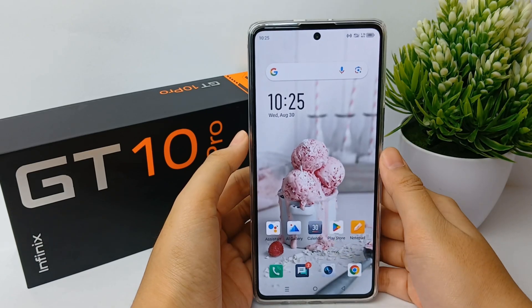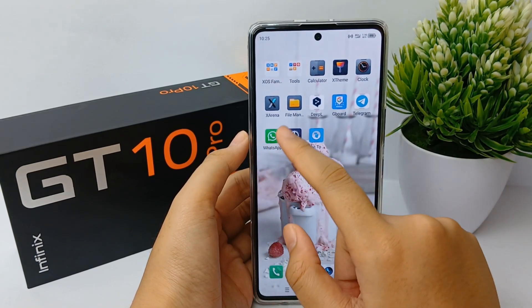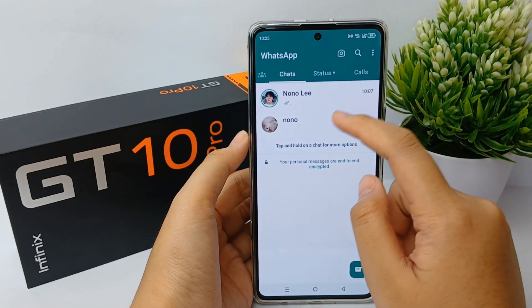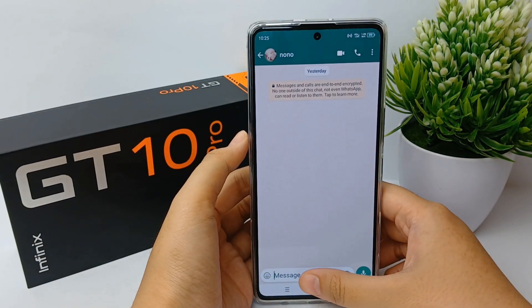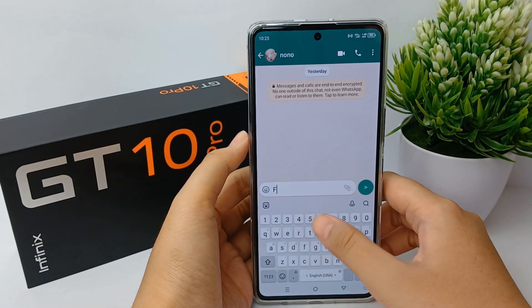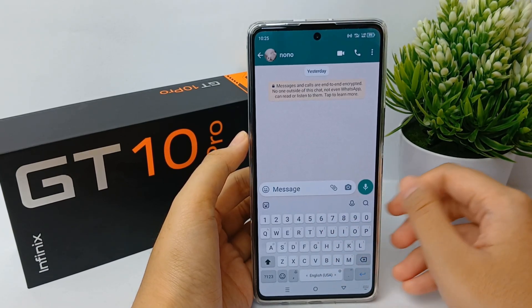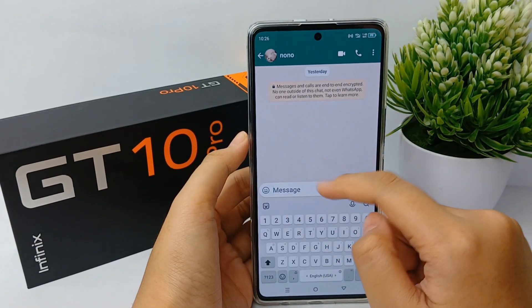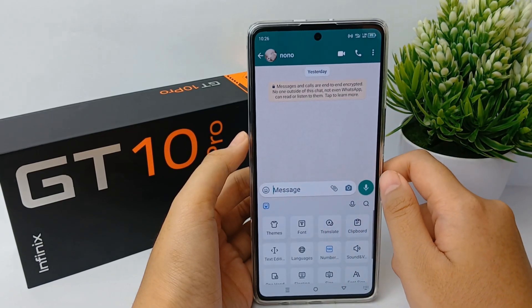First, you can choose any app that allows you to show the keyboard. I'll choose WhatsApp, click on one of the chats, and click the message field to show the keyboard. When you are typing, there is a vibration for each letter you press.